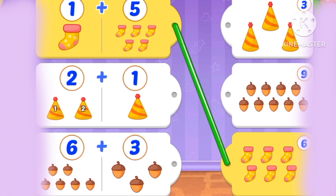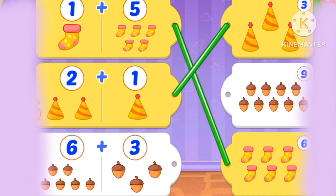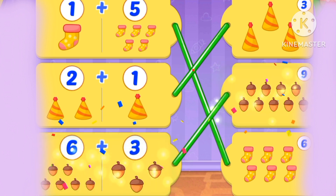1, 2, 3, 4, 5, 6, 7 balloons. 1 plus 5 equals 6. 2 plus 1 is 3. And 6 plus 3: 1, 2, 3, 4, 5, 6, 7, 8, 9.